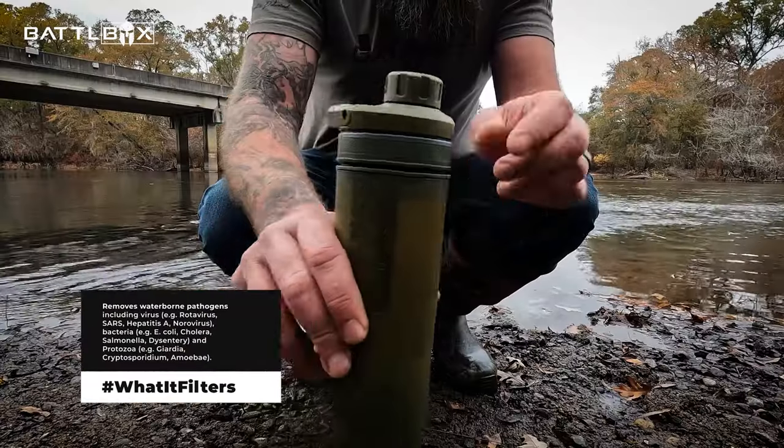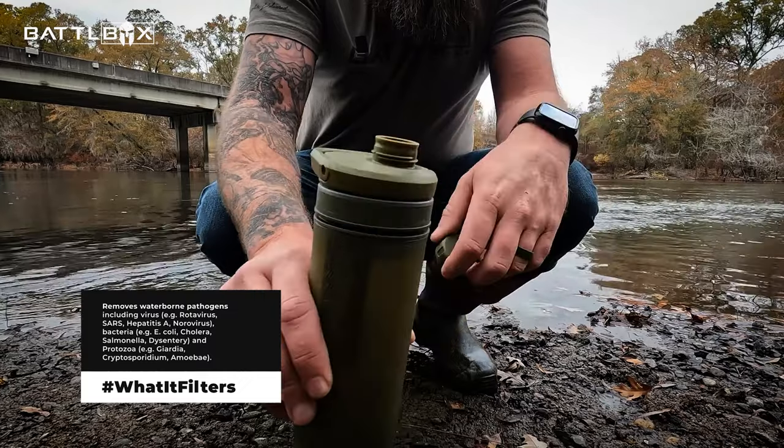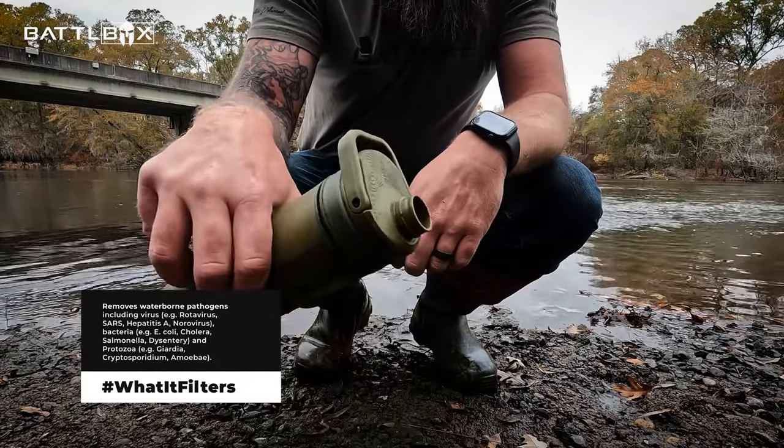99.99% rotavirus, norovirus, hepatitis A; bacteria at 99.9999% including E. coli, salmonella, dysentery; and protozoa at 99.9% — so that's your giardia, cryptosporidium, and amoeba.